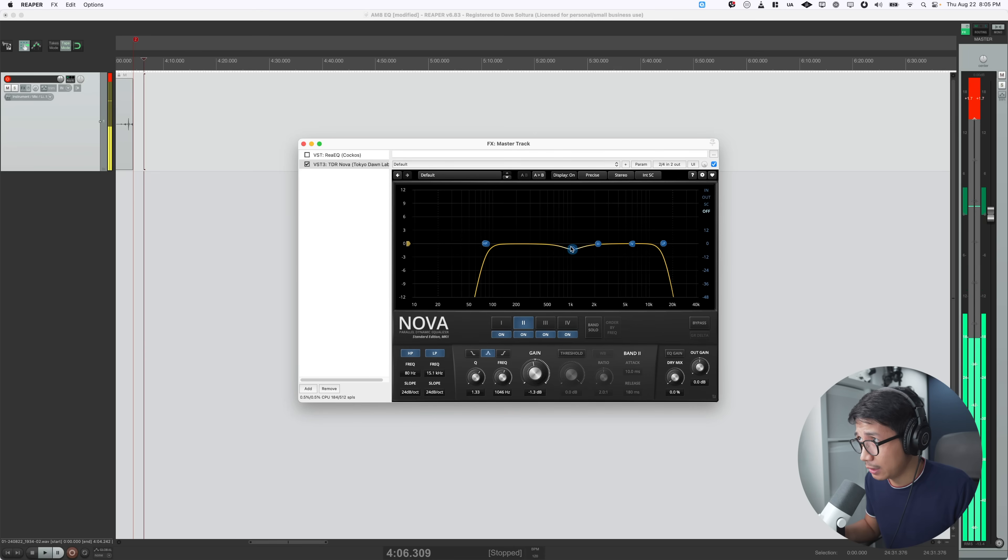So I would cut at around 1K ever so slightly — it makes sense because this foam isn't exactly the thickest. Now we can try a before and after. The changes might seem pretty minimal so far, but we're going to do something pretty drastic right now. I'm going to grab this band and drop a notch over here.